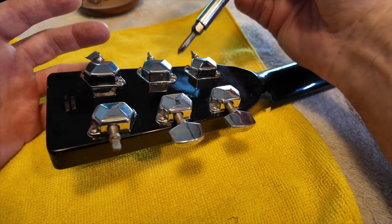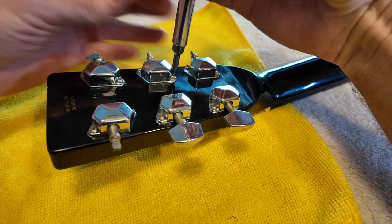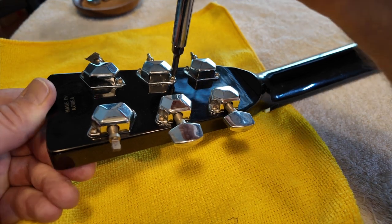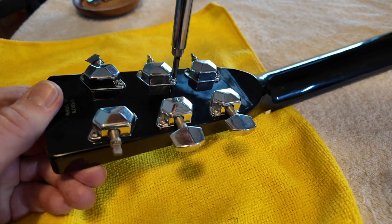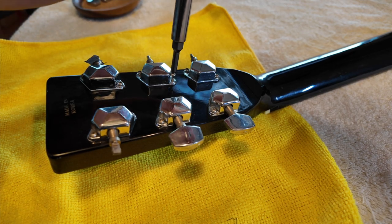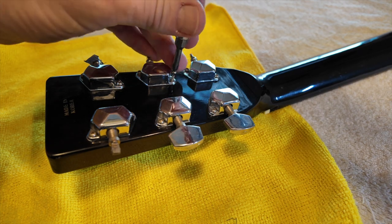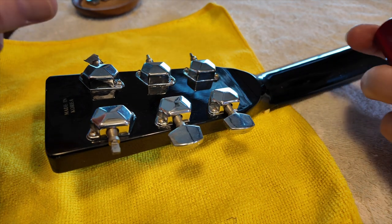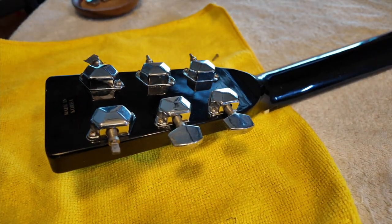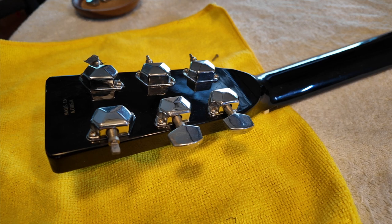This particular screw looks to be in one of the better conditions. In an attempt to pull it out, I'm going to give it a little bit of downward pressure and a simple turn. This one appears to be super sweet and simple. This process will be repeated for all the screws holding these caps on. I'm a little worried that some of them could strip out, but let's see what happens.